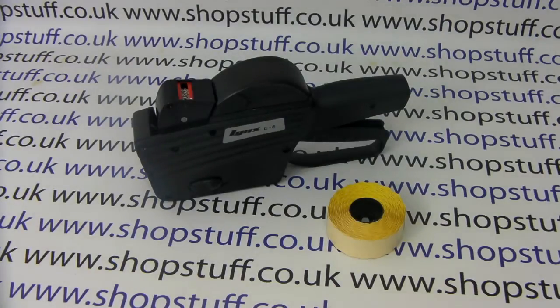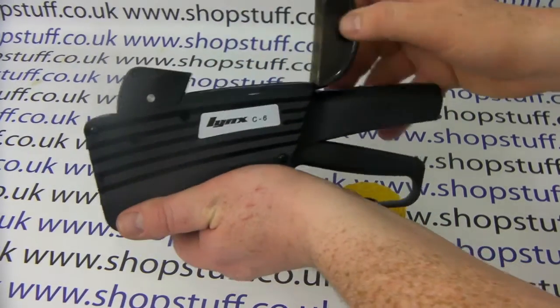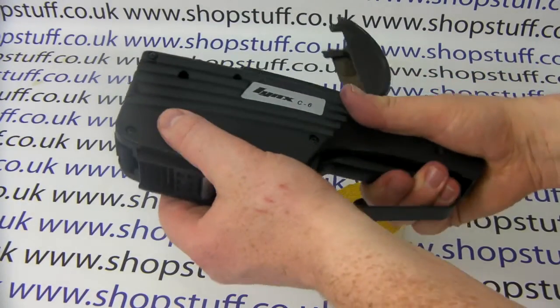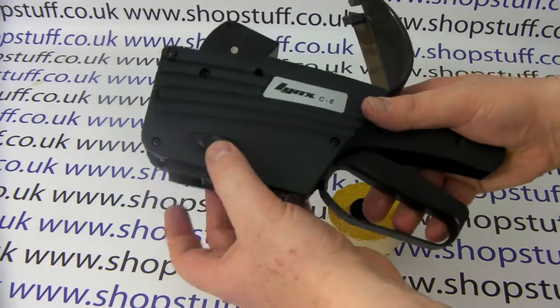This is a video demonstration of how to change the labels on your Link C pricing gun. First of all, you need to open the label roll cutter and then remove or loosen the base plate by pulling down the gun and using these latches here.